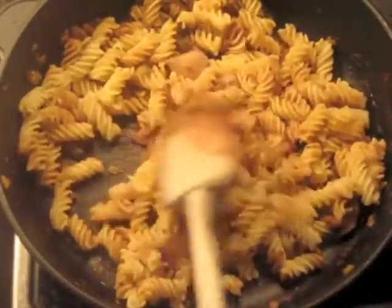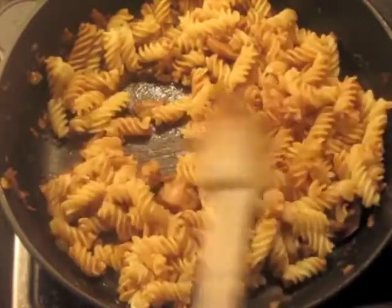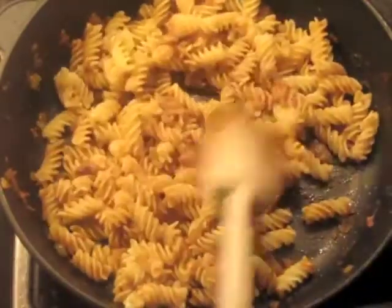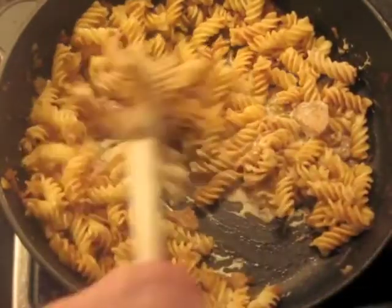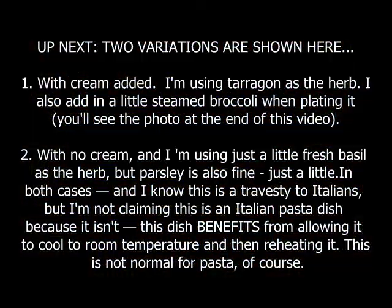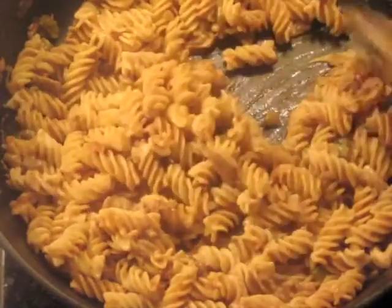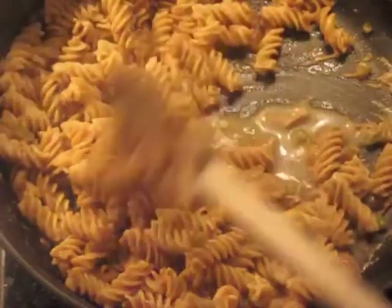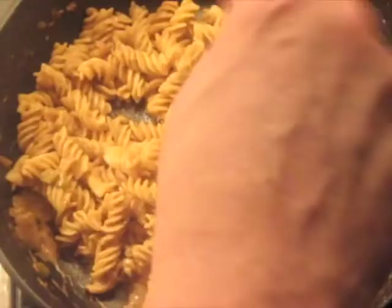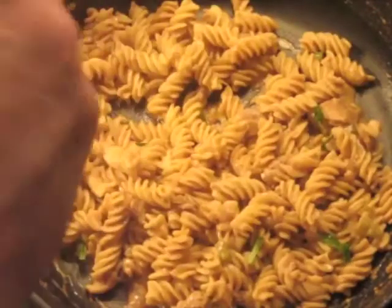You can just warm this through and serve it, or you can commit a terrible atrocity in the eyes of most Italians and add cream to it. I'm doing it — I'm adding about 60 to 70 milliliters of cream. Add as much as you want, or none at all. Stir it through. What you're going to see during this time is it tightens up — it gets too tight — so we add a little bit of the pasta water to loosen it. Then add some fresh herbs.